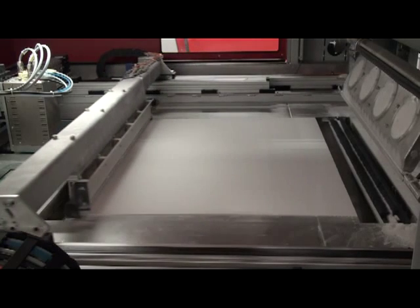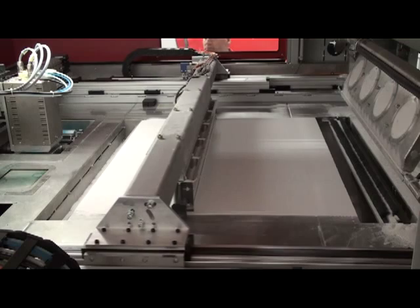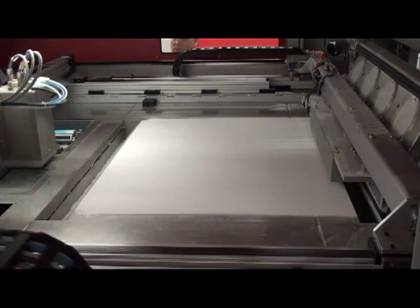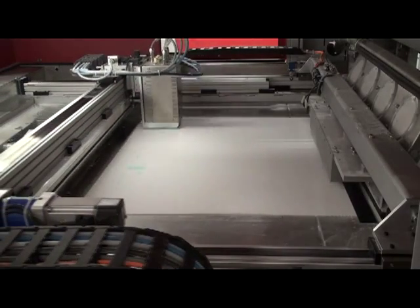The process starts by spreading a thin layer of powder across a build platform using the recoater plate. The layer of powder is six thousandths of an inch thick. Once it's spread, the printhead comes across to jet tiny droplets of binder which glue the particles together.